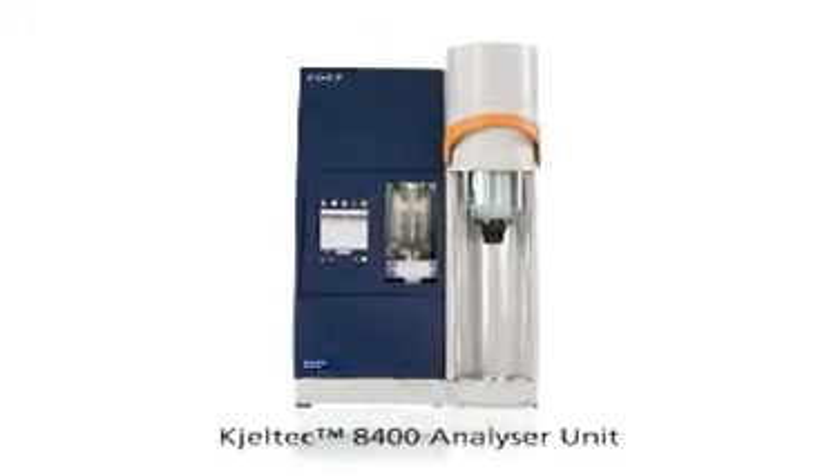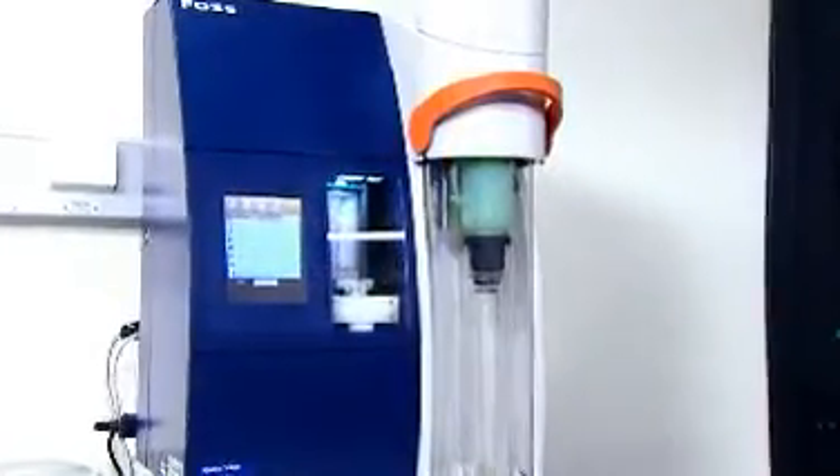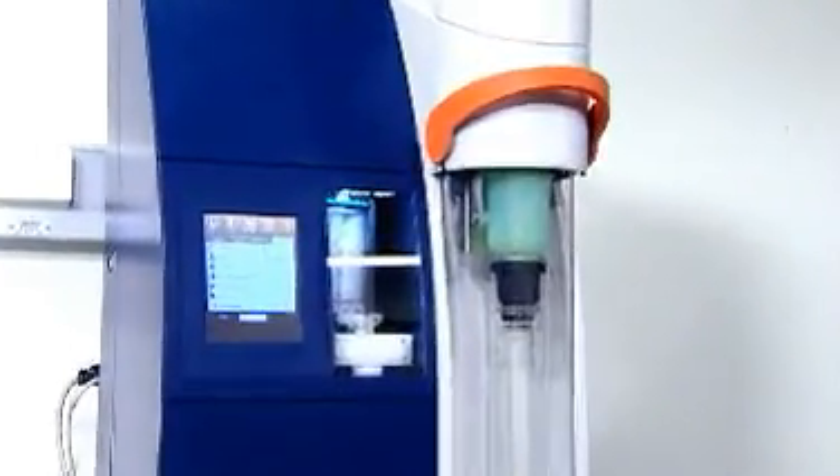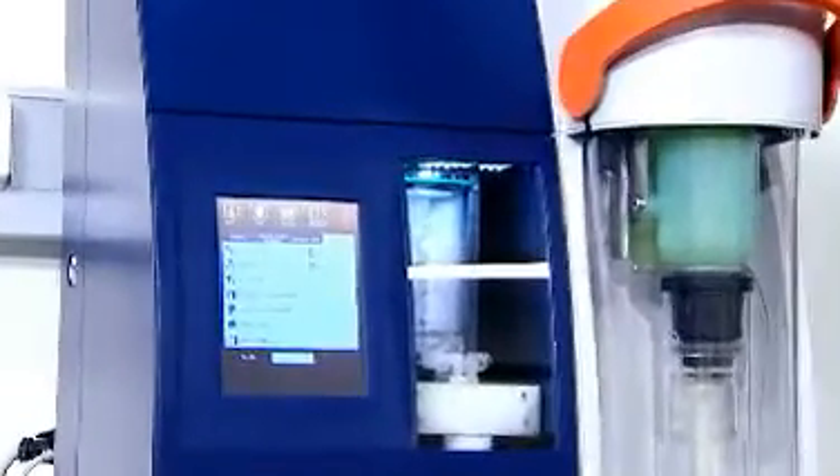The Caltech 8400 is a dedicated fully automatic Kjeldahl analysis system complete with reagent addition, distillation, titration, calculation and report, built on the renowned accuracy,